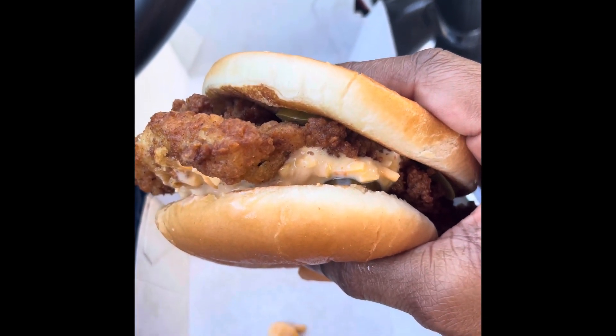It's just your traditional Chick-fil-A fried sandwich. This is what it looks like — side view with the pimento cheese.